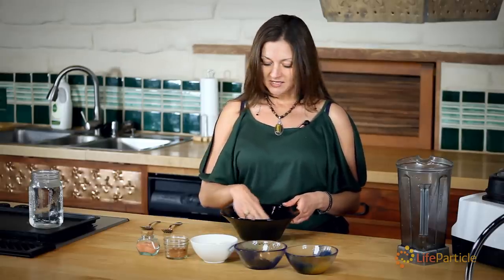I'm going to make a chia seed pudding — or we can also call it a chia seed porridge. I'm going to keep the chia seeds whole instead of grinding them because I like the consistency. It's almost like tapioca.